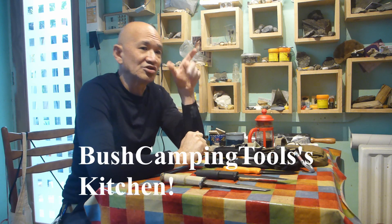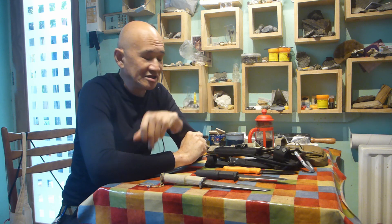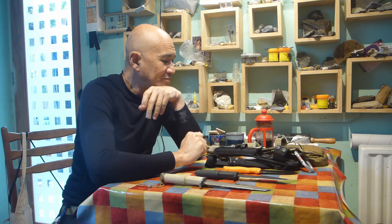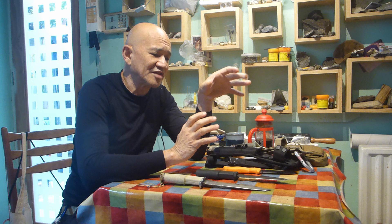G'day, Bush Camping Tools here. As you can see this is from the Bush Camping Tools kitchen. Because of COVID-19 we're a bit restricted on travel. What I'm going to talk about this morning is not a knife review, because as you know I only review products out in the field and not from kitchen tabletops. What I wanted to talk about, and it's a subject which comes up quite often, is stainless steels and what people understand by that.